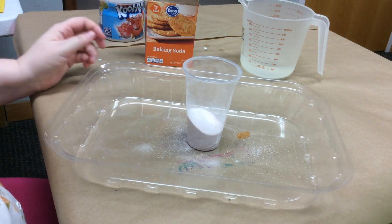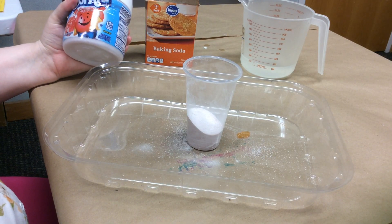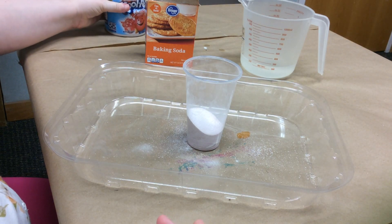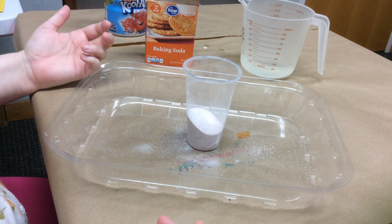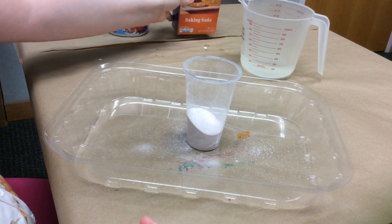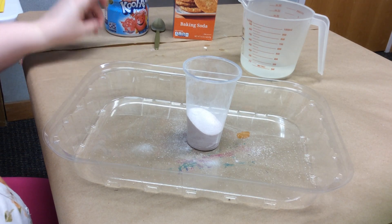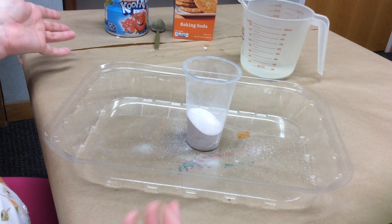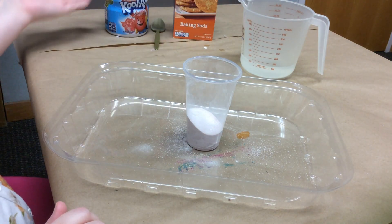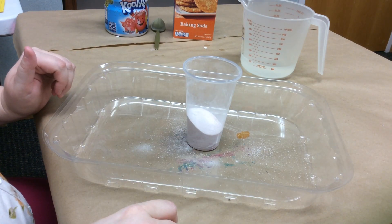And that's why we need the water. When we add the water — just like when you add water to Kool-Aid, that powder starts to dissolve and mix in with the water — it's going to dissolve that citric acid and turn it into a liquid. And when that citric acid becomes a liquid, we're going to get a similar reaction to what we'd get with vinegar. If you want to turn this into an experiment rather than a project, you can test Kool-Aid and baking soda versus vinegar and baking soda to see which gives you the bigger reaction.